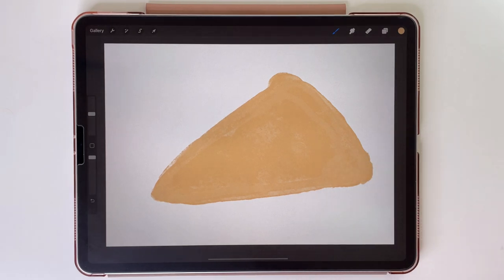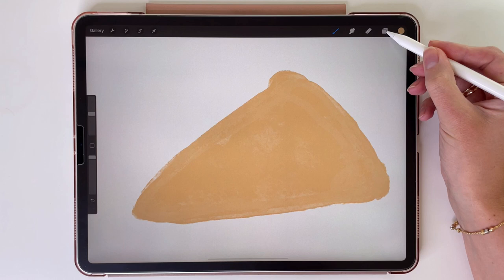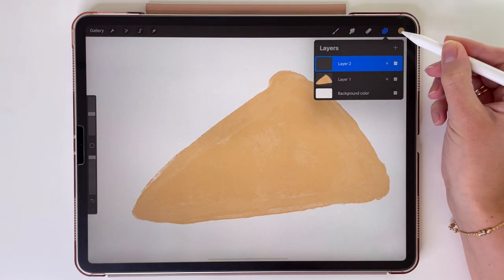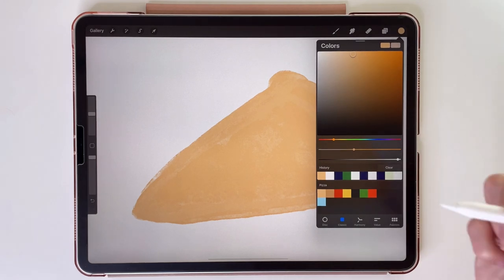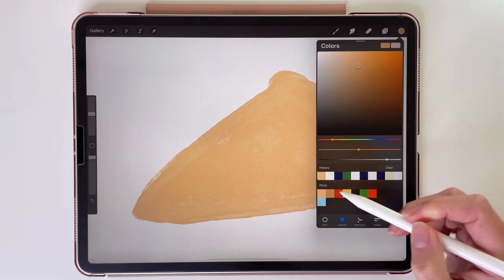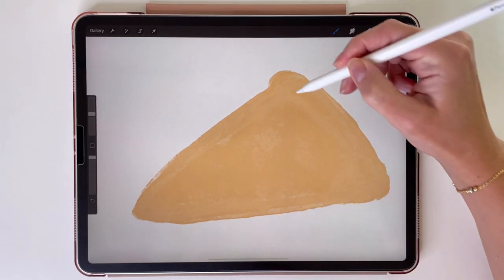Now let's make a new layer to add some more detail to this pizza crust. Tap on the plus and we have a new layer above the pizza's crust. Let's pick another color — this darker brown one. With this color we can define the pizza's shape and make it look more 3D.